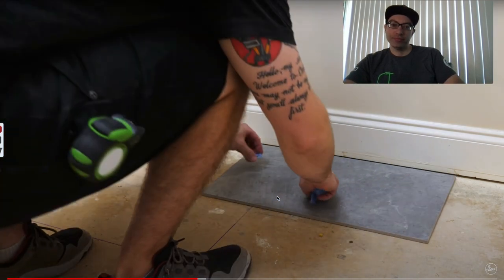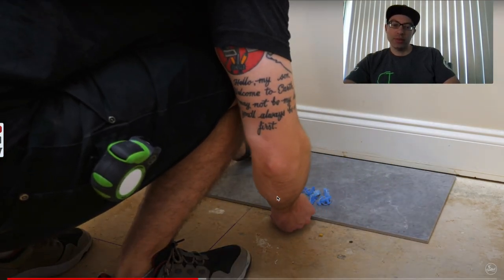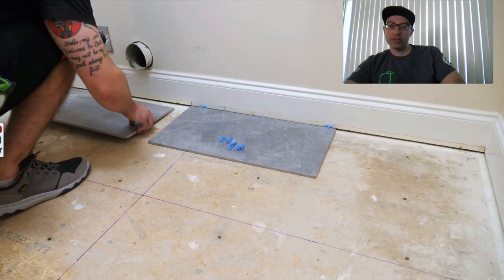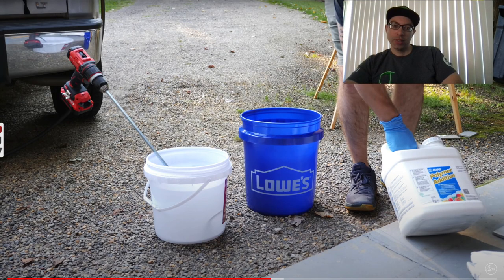With more than 33% offset on large format tile you'll get more lippage — that's what happens with a typical brick pattern. Any tile 15 inches or bigger is considered large format, so yes, you don't want more than 33% offset because you can end up with low spots and high spots. I try to aim for about 25%, but 33% is the maximum. He went with a 6-inch offset which worked out to about 25%, so that's correct.